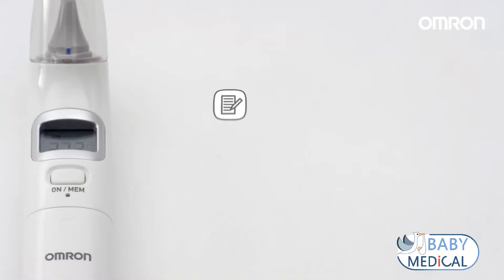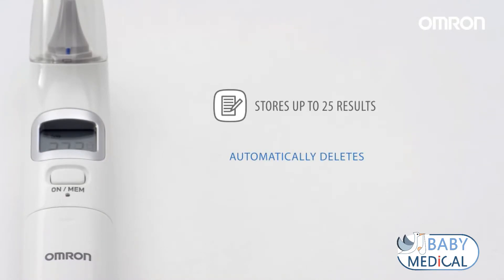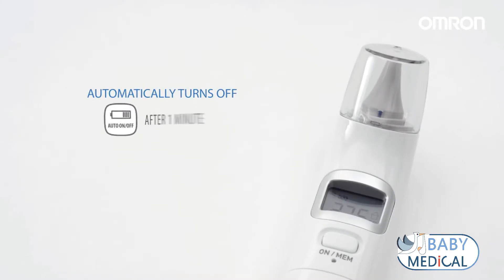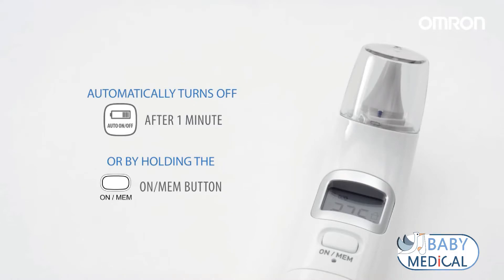This unit automatically stores up to 25 results. If the memory is full, the unit will delete the oldest reading. It will automatically turn off after one minute, or by holding the ON MEM button until OFF appears.